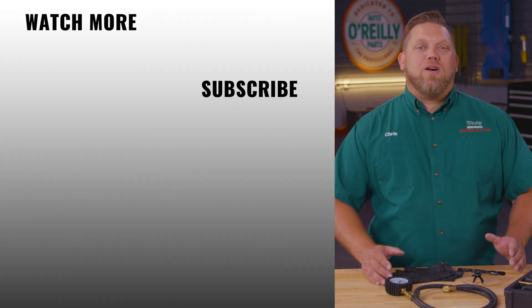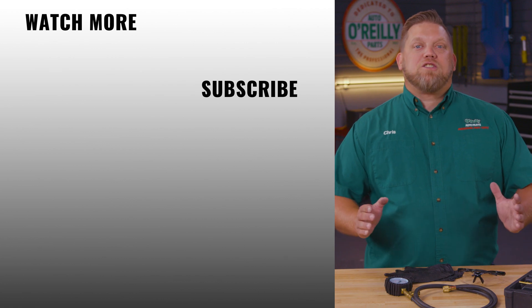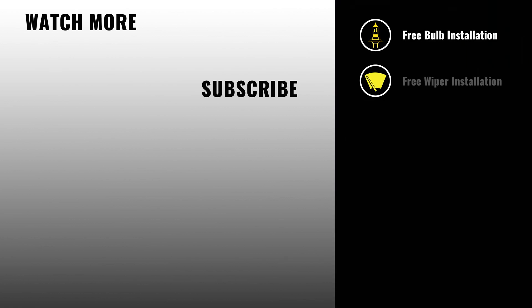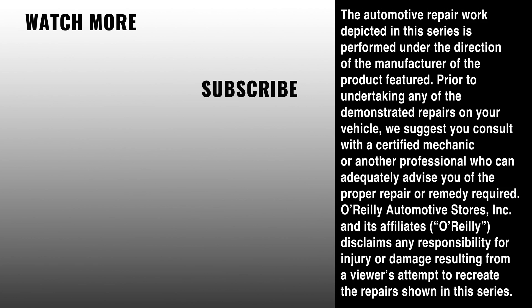Close the hood and that's it. If you found this video helpful, be sure to subscribe to see all our new content. If you have any other questions about our loaner tool program, stop by a store — one of our parts professionals would be glad to help. You'll find everything that you need for your next project at your local O'Reilly Auto Parts store or O'ReillyAuto.com. We'll see you again soon.